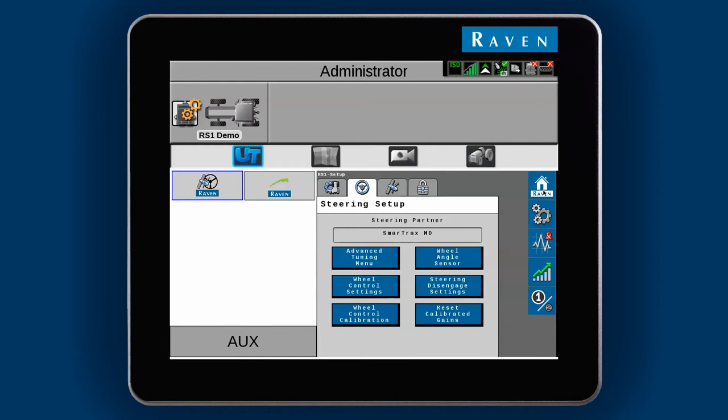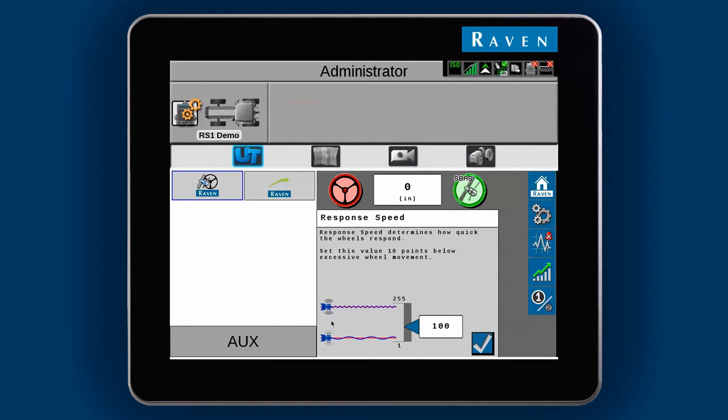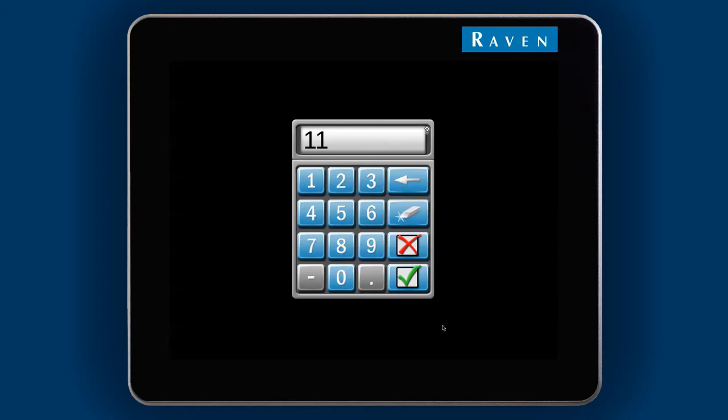Now go back to the home screen to see the main settings. You will want to adjust the response speed first. You just fine-tuned the wheel control effort, so now you will want to adjust how quickly the wheels will respond when on the line. This can be thought of as a comfort setting, since you can feel the effects of wheel movement in the cab. You will want this number around 10 points below what you feel is too much wheel movement.